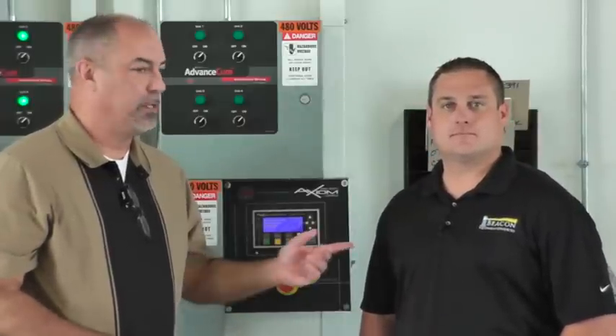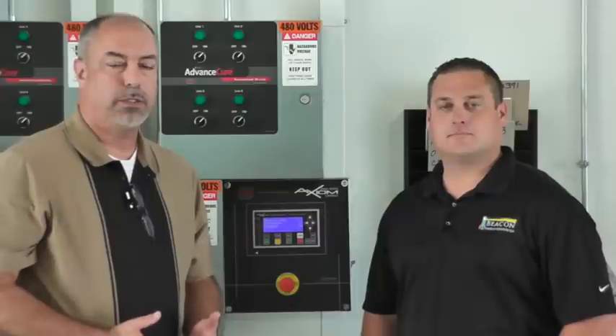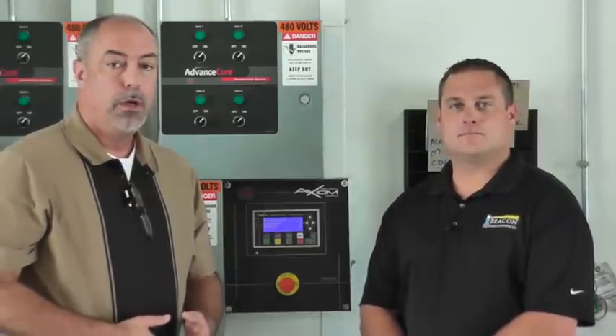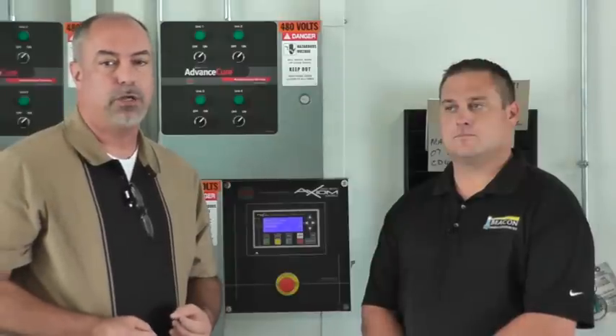Hi, this is Mark with Beacon Equipment. With me is Russell Denny, our installation manager. One of the most common questions we get in our service department is how do I turn the heat on and off, or go from summer to winter mode on my new GFS Axiom controller on my paint booth? Russell and I are going to try to answer that for you here in a quick video. This is covered in the instruction manual, but we thought this might be a little easier.